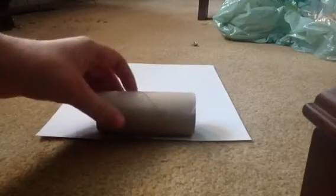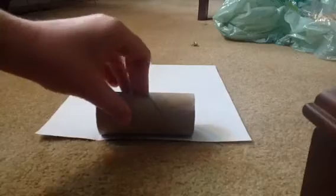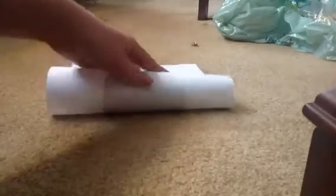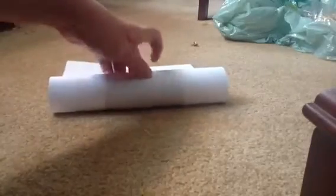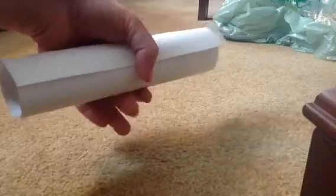Now with your cardboard tube, you're just going to want to place it kind of in the middle of the sheet of blank paper. You're going to want to hold it there and roll it up. You want to try and roll it fairly straight and tightly, because the results turn out better that way. Then you're just going to want to hold it in place like this.